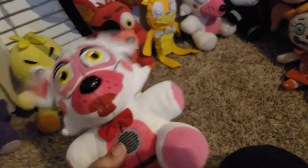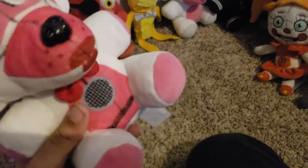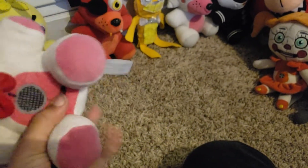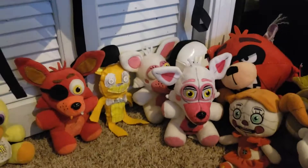Next up is Funtime Foxy. Really, this is the best plush ever because it has a tail, and also the outlining — the lines on here — which wasn't really complex. That's Funtime Foxy. Now we're moving on to some extra characters.